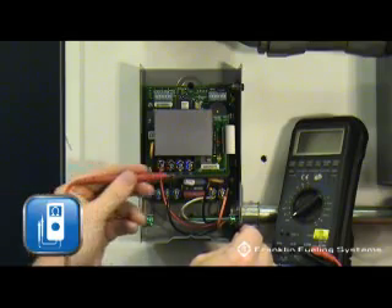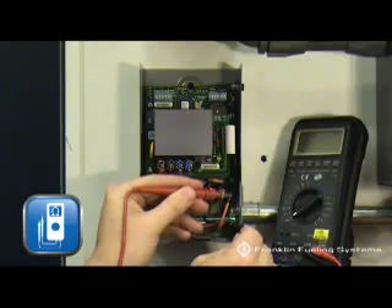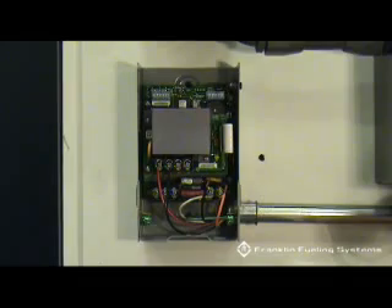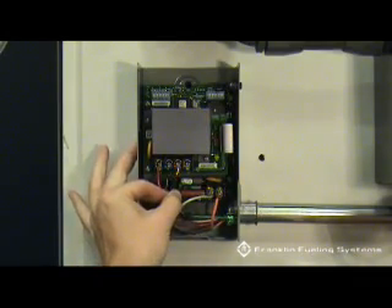There are two motor leads, M1 and M2, that will go out to the submersible pump. Before terminating these wires, do a quick continuity check to ground, confirming that they are not shorted. Terminate the motor leads in the terminals marked M1 and M2.